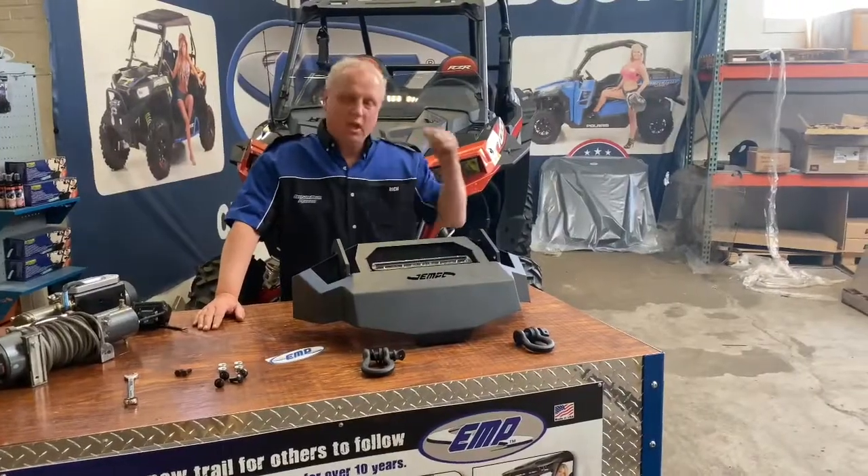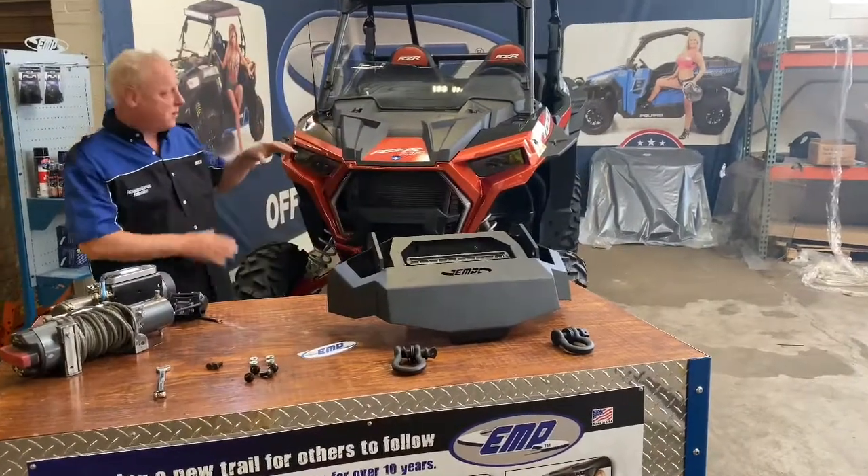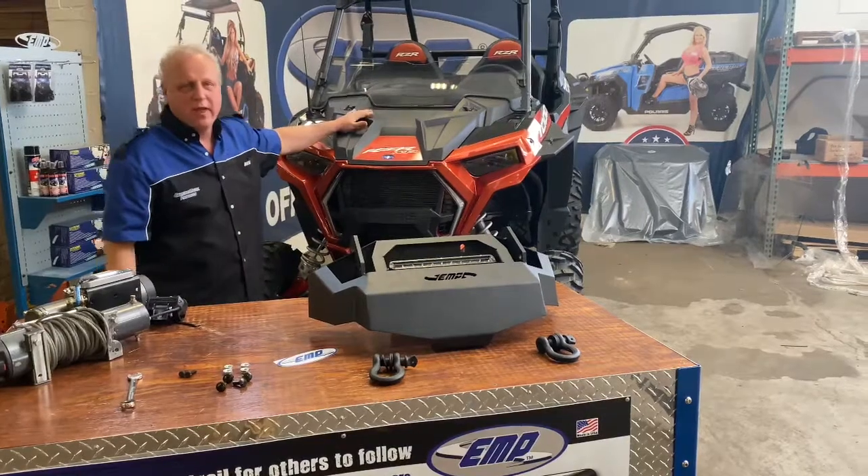Welcome to another episode of EMPTV. Today we're going to be installing our new Blitz bumper on a 2020 Razor XP1000.